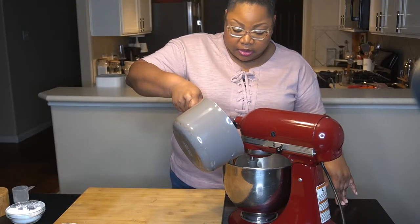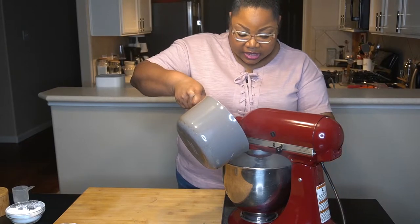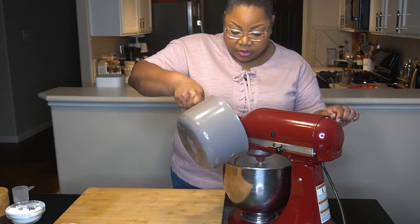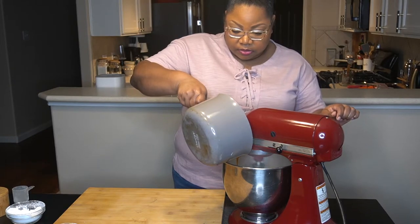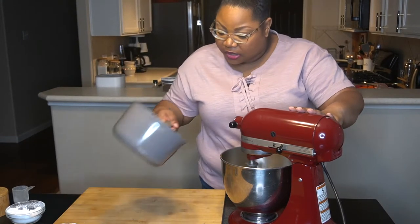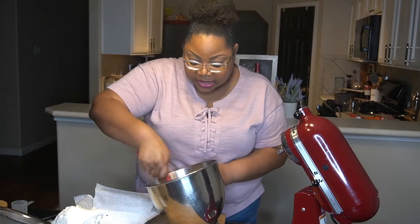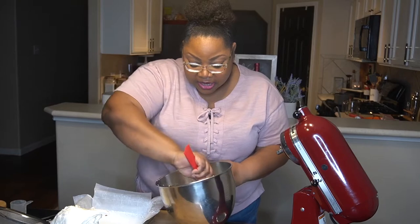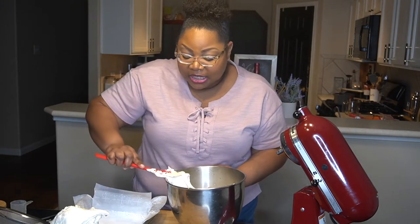So now we're pouring the syrup slowly into the egg white mixture. Once everything is all in there, you're gonna turn it back up to high for about three to five minutes. I just tossed in the pistachios — I didn't do hazelnuts because I hate nuts, but I did learn to like pistachios, so that's what I put in.